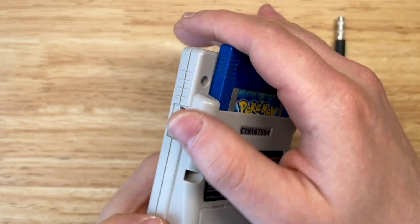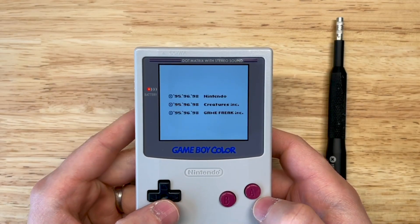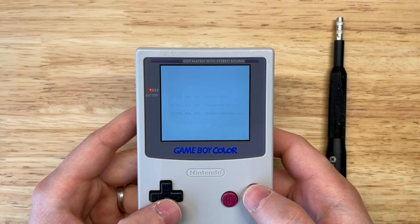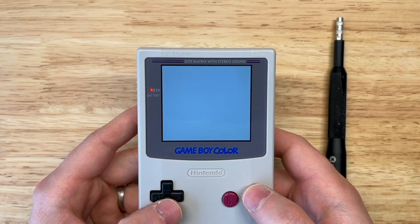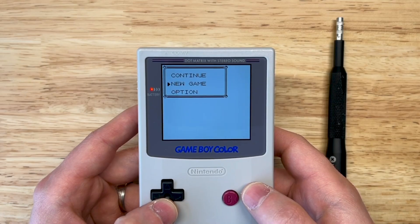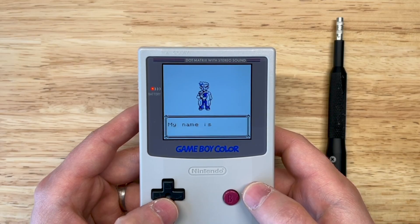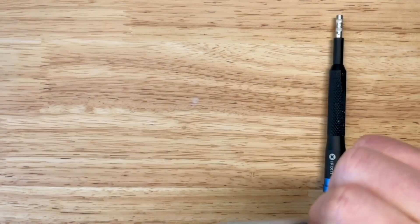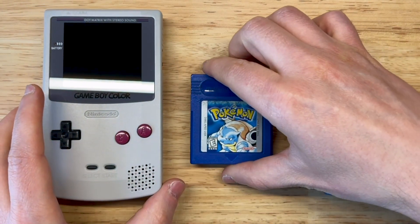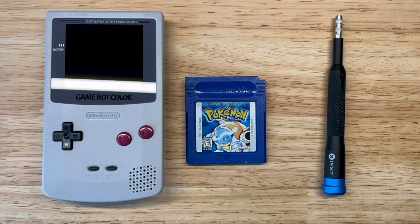We're gonna pop it into the Game Boy real quick and see if we could duplicate the issue. It doesn't appear that I can duplicate it. So I'll put up on the screen what I've been able to find so far — I've been doing a little bit of testing off-camera with it connected to my computer via a capture card.